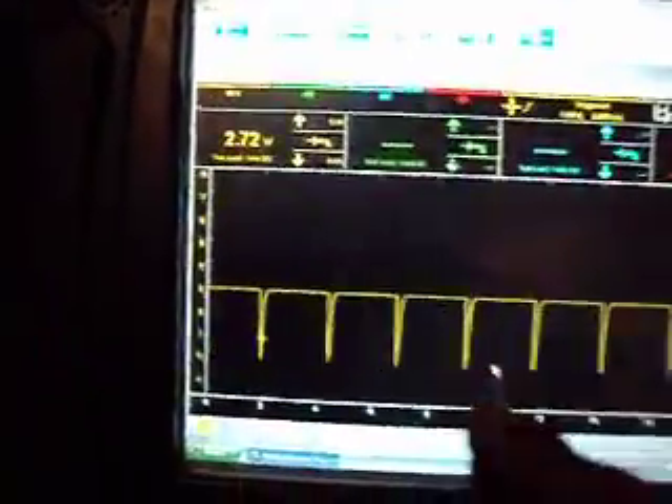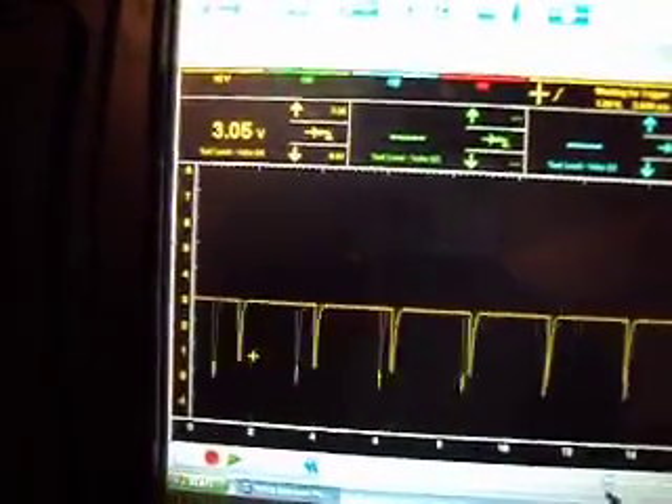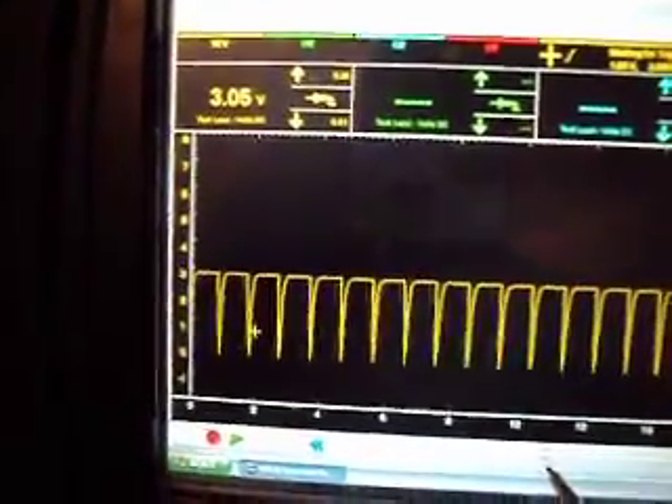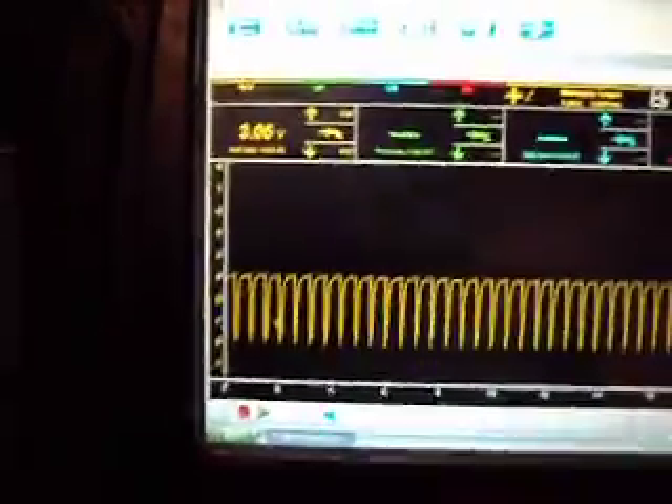We can see that the frequency increased quite a bit as the air was passing through the mass air flow sensor. So at this point it's a very brief prototype. I'm not sure if it's going to be good for testing mass air flow sensors or for testing vacuum cleaners, but I just had to prove that it could be done — that you could actually test the mass air flow sensor off the vehicle.